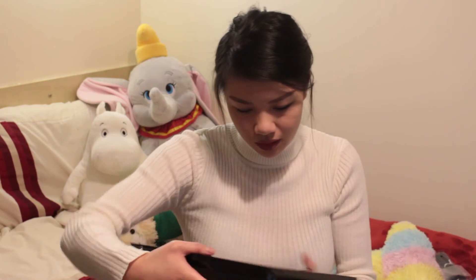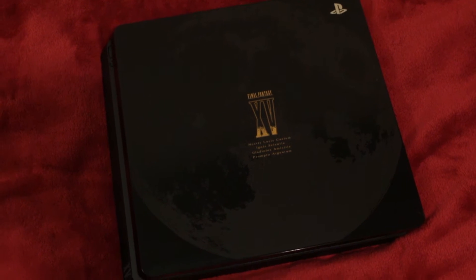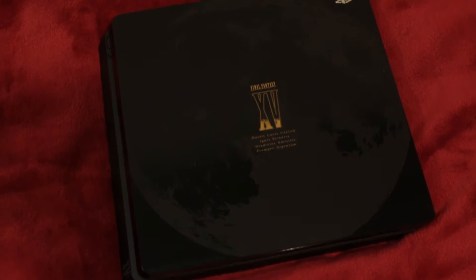Oh my god, this is beautiful. I'm gonna cry. Look at that. It has the main four and their names written on it. So you've got Noctis Lucis Caelan, Ignis Scientia, Gladiolus Emisita, and Prompto. I cannot for the life of me pronounce that.